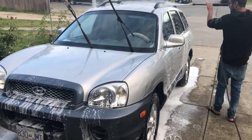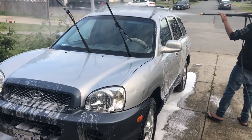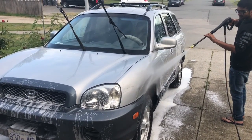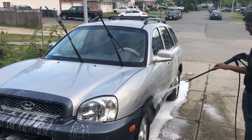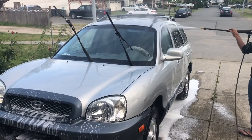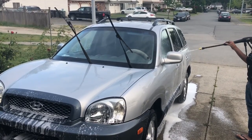Hope you guys like the video and we look forward to working with you to get your car clean both from the inside as well as the outside. Again, this is DNV Mobile Auto — we do interior detailing, exterior washing, and mechanical work as well. Our phone number is 604-518-6652. Thank you!